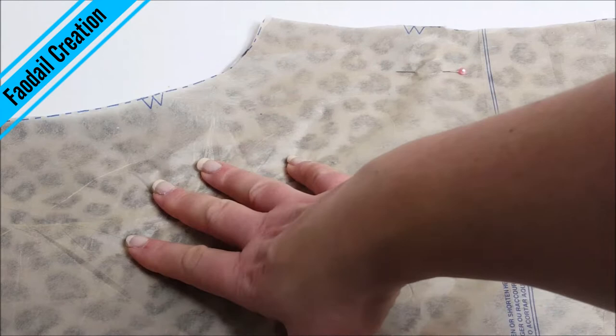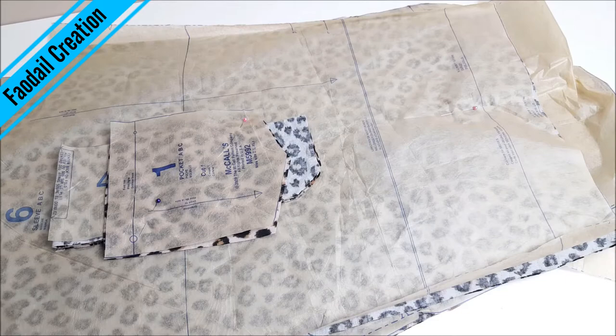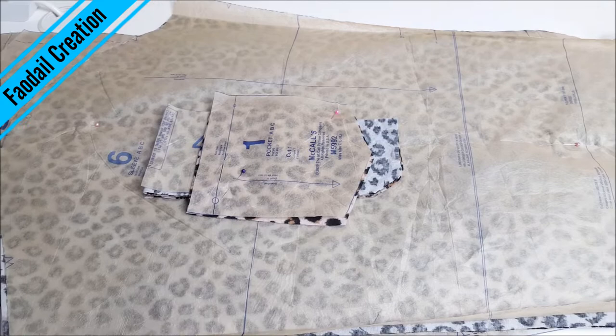This is my first piece cut. I will keep the pattern attached until I am ready to use it, and then I'll mark the notches when I'm ready to sew. Now I have all of the pattern pieces cut and it's time to get sewing!